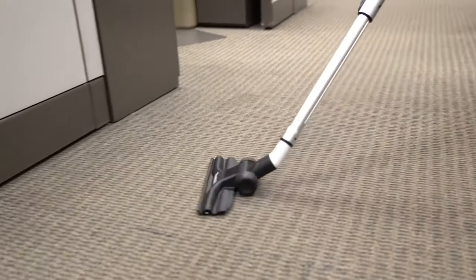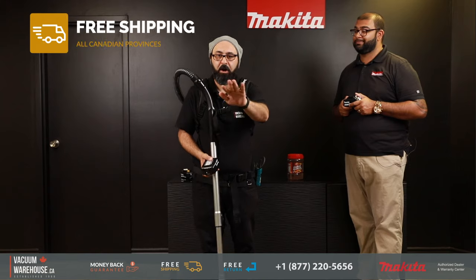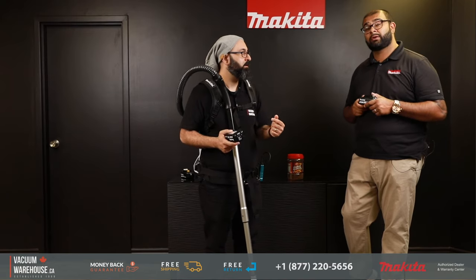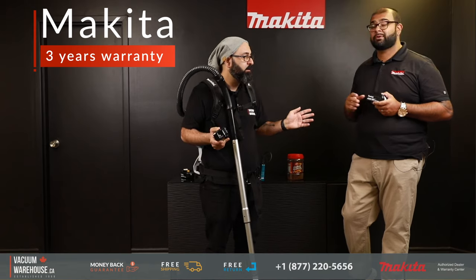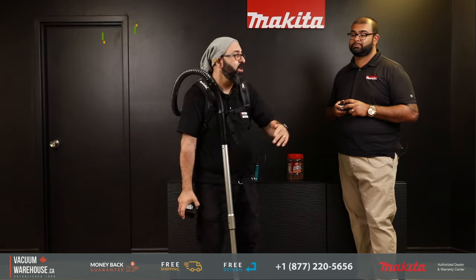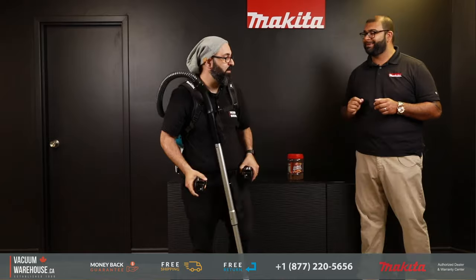I think I'm sold. We have stock and we're ready to ship clear across Canada — all Canadian provinces — free of charge, with a 30-day full money-back satisfaction guarantee. Most importantly, we stand behind the product with a three-year warranty covering parts and labor on the vacuum, the batteries, and the charger. As a Makita dealer we handle all warranty work for you, and Makita also has factory service centers owned by Makita across the country. Thank you very much — it was a pleasure.